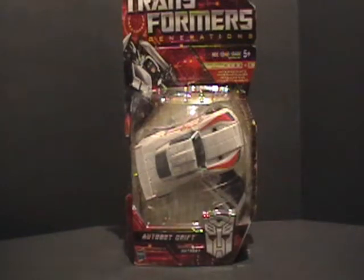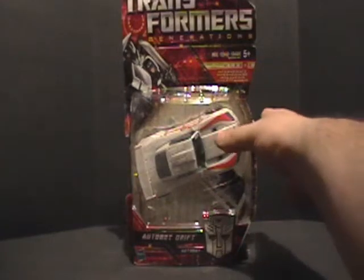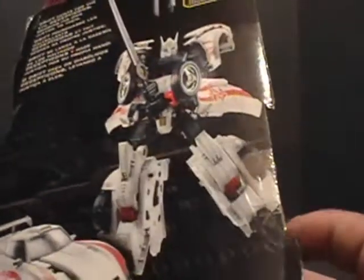If you remember from my complete collection video, this figure is the one figure that I had outside of the packaging, but I did maintain that I had the packaging because it was discounted. That is because this package is just beat to hell — it's bent up, it was opened. I opened it a little bit more, but it's just beat up. I got a really good deal on it though, a good discount.